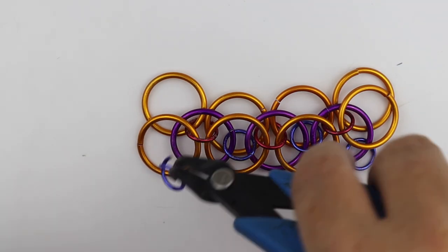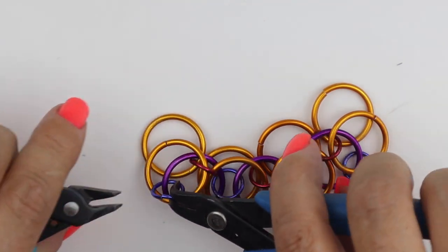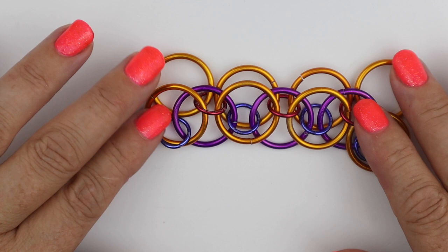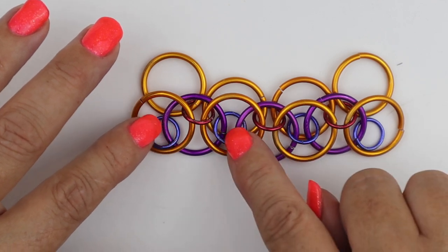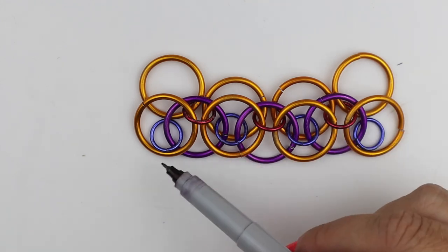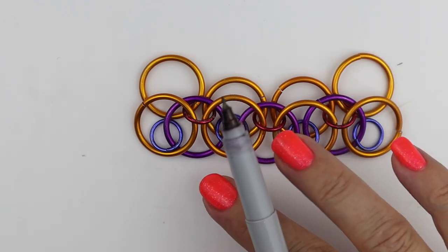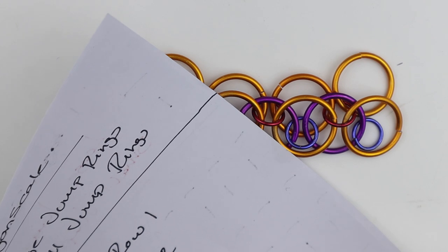We're never working on the row that's on top — we always work on the row underneath. The orange row is on top and we've just added to the row underneath. The blue jump rings here are sitting underneath the red ones — they're the lowest ones down. That's another rule of dragon scale: only work on the row underneath, never the row on top.